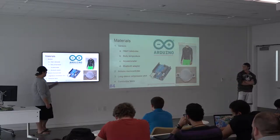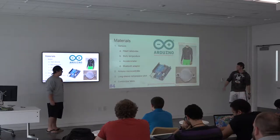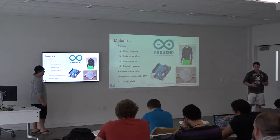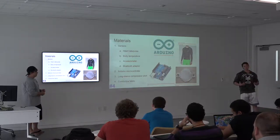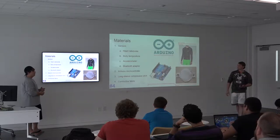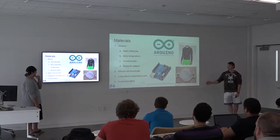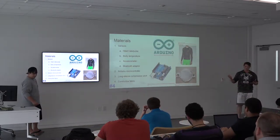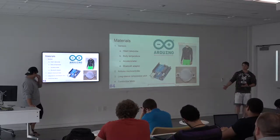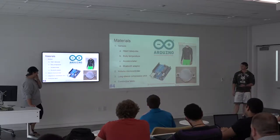This is actually a sensor wrapped in conductive fabric, which allows a protected environment for the sensors to still work — picking up signals from the body and transmitting them. The Arduino microcontroller is a very small computer, some as small as a business card, that runs the processes, collects data, transmits it, and makes the whole process much easier.